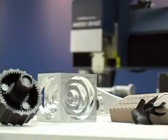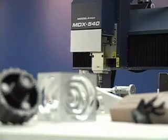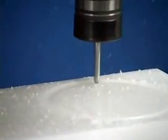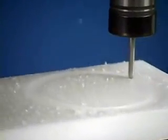Today we're going to show you the surprisingly easy and inexpensive process of creating a model using the Roland MDX540A and the power of subtractive rapid prototyping, also known as SRP. Starting with a solid object and removing unwanted material, SRP has several advantages over traditional additive rapid prototyping, or 3D printing.